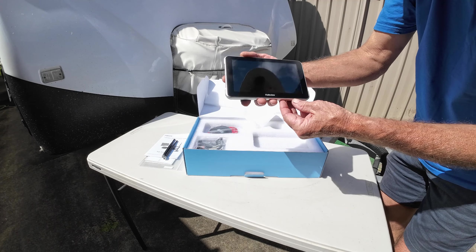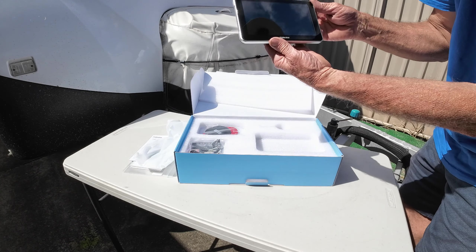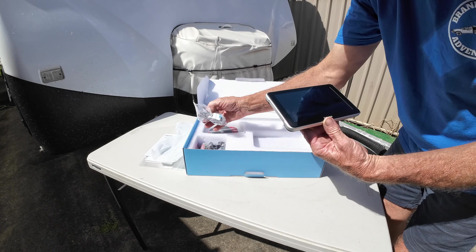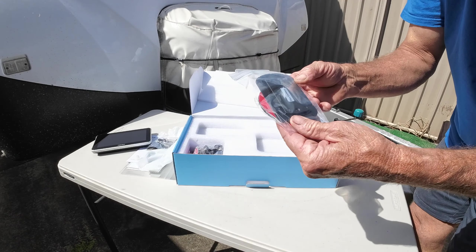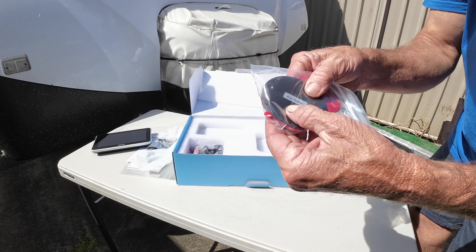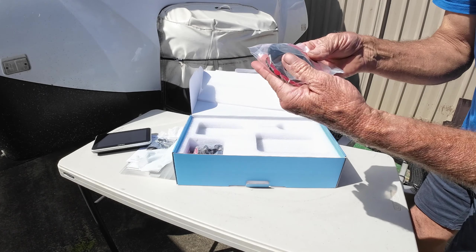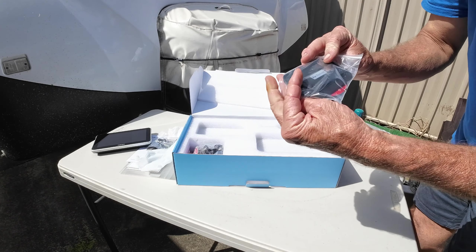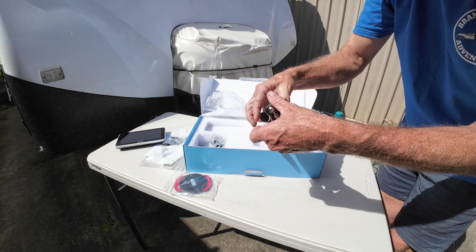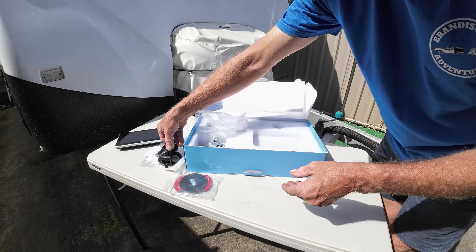We have this little ripper — a 7-inch touch screen that goes in your cab and acts as your rear vision mirror. You can mount it on the dash or the windscreen; there are quite a few mounting options. Then we've got these — these are the secret to it. Little magnetic mounts — well, they're not so little. They're very high quality, very strong magnets that'll attach to your caravan, vehicle, motorhome or RV. In here we have your mounting options for the vehicle, all with quality 3M tape.